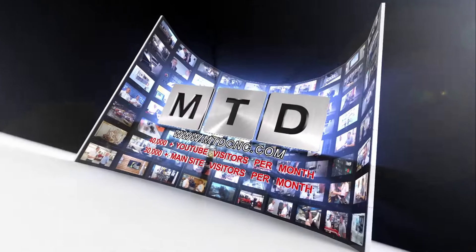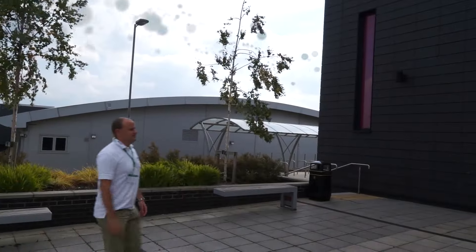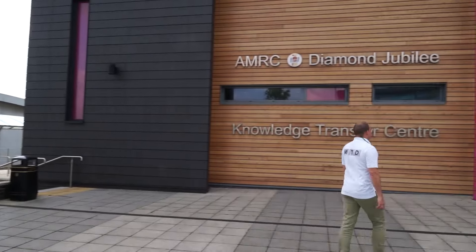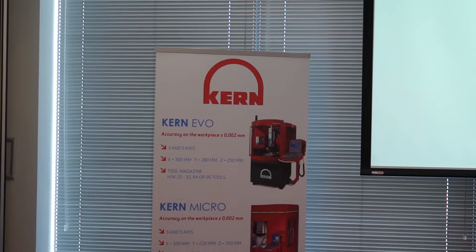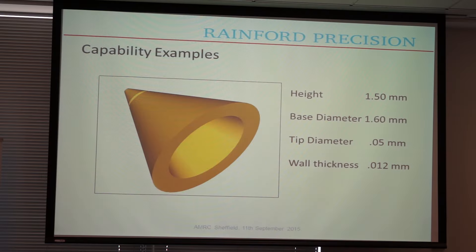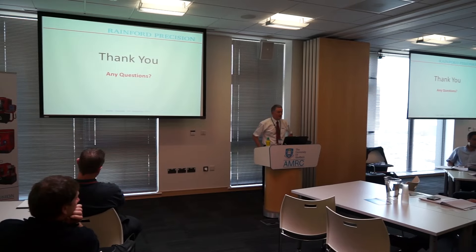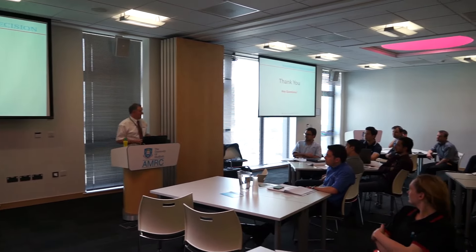MTD CNC via video media. I've just sat through what can only be described as an extremely engaging presentation from Arthur Turner at Rainford Precision. I'm here at the AMRC and Arthur has been talking about the successes in micromachining.